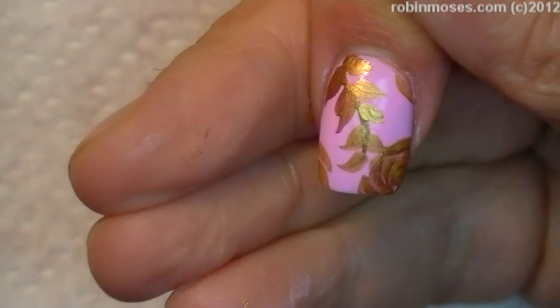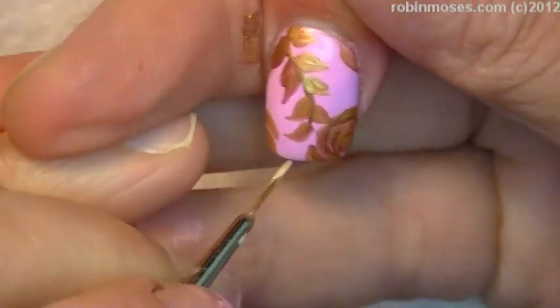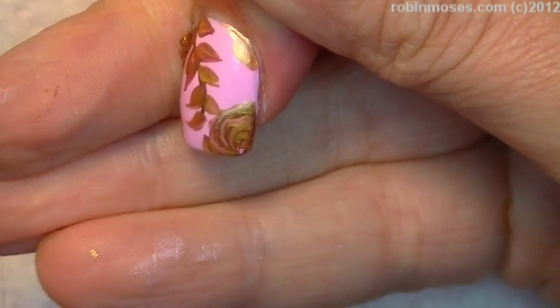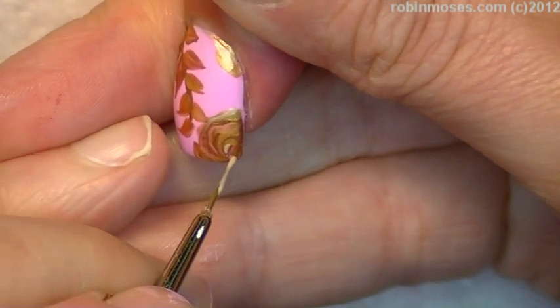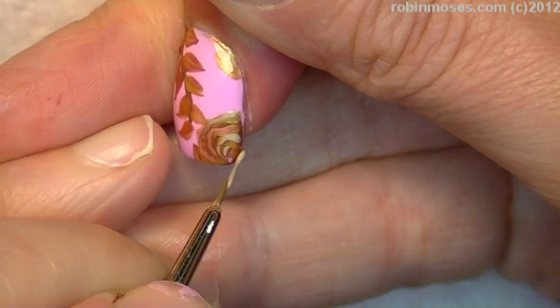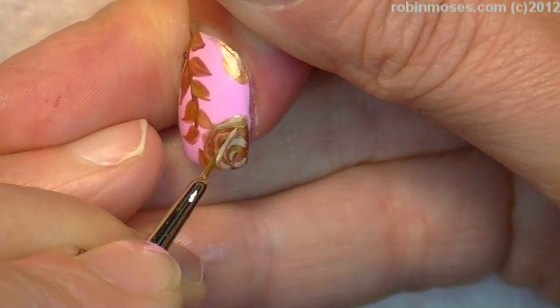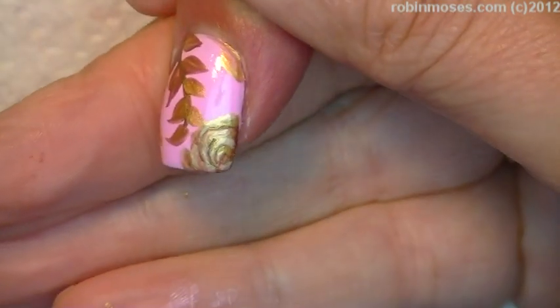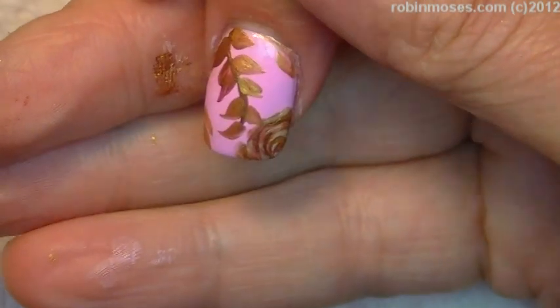The last step: I added some white to the gold — it's a pearl white — and I'm just going to go into the rose on the highlights, highlight in there like this, just to give it dimension. Do you see that? It turns it into dimension.